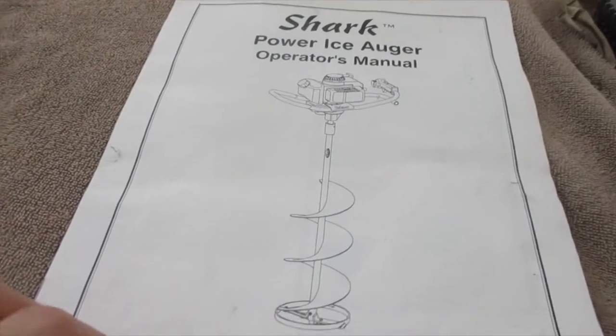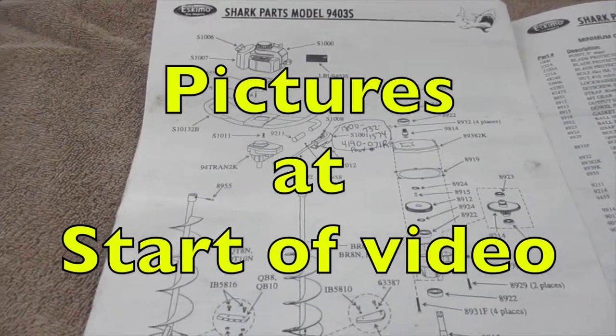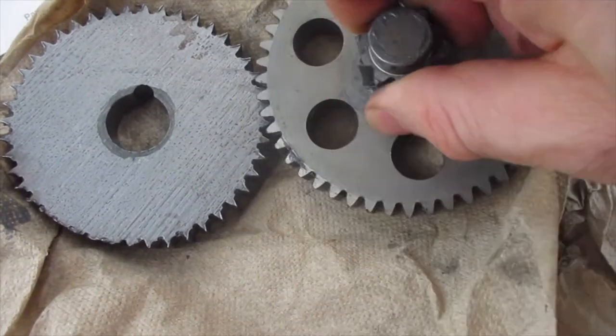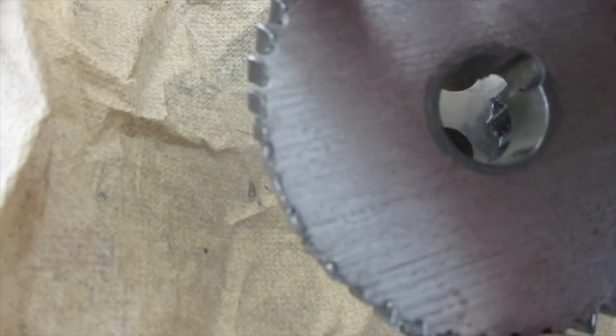The first thing I did is use my owner's manual. If you flip through it, you're going to find a parts list. Here are the two original gears — this one is supposed to fit in here, and as you can see, this is totally stripped out.